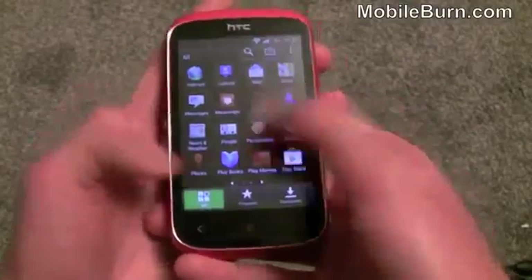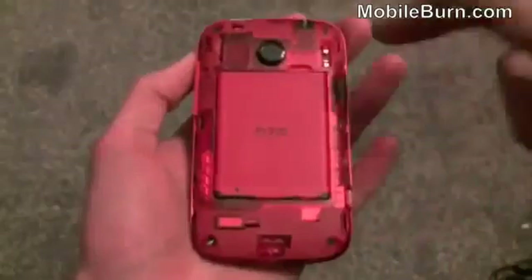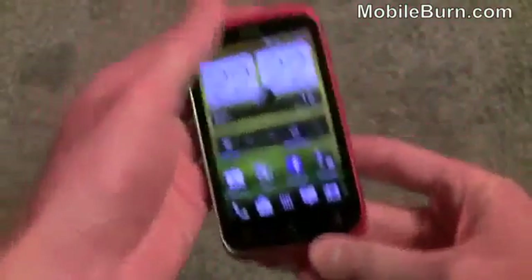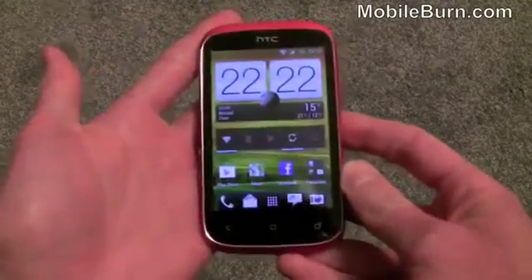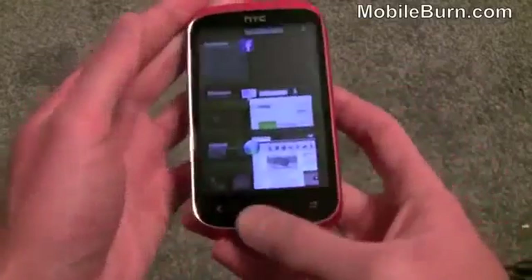The only real upgrades you get are the slightly bigger screen and double the memory inside — we've got four gigabytes built in. You can also upgrade it with a micro SD card. If I pull the rear cover off, there's a micro SD card slot here. You can see the whole internals are red, which is quite neat, including the battery. It takes regular SIM cards under here as well, not micro SIM. It's also got the same size battery — a 1230mAh battery.